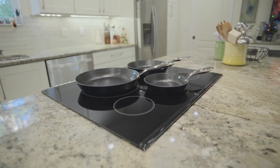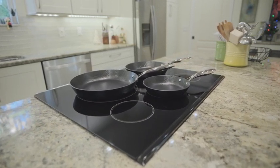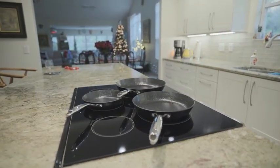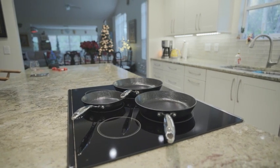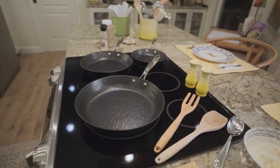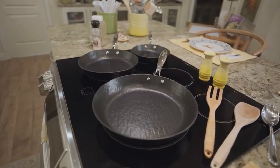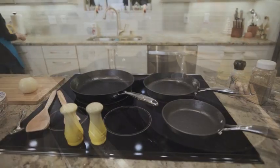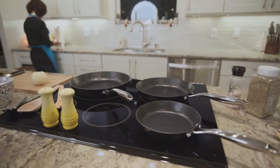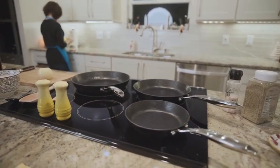Hey there everyone. Today I will be introducing you to this beautiful Eimerku 3-piece pan set. Throughout this video, I'll be discussing its key features and sharing my overall personal experience. Full disclosure, I received this product for free from the company to evaluate and provide an honest review. Rest assured, my opinion remains unbiased and objective, solely based on my personal experience with the product.